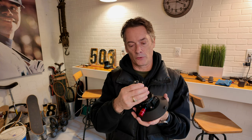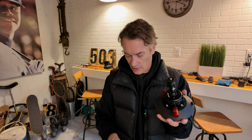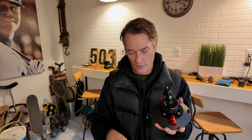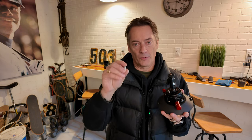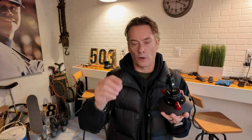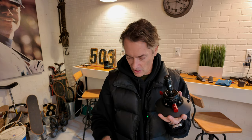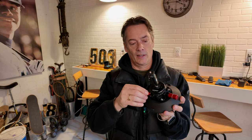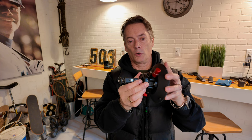It's got a quarter-20 thread, and this little magic arm comes with its own action cam mount — the kind you've seen with the GoPro. It has a female three-eighths thread and a quarter thread as well, which you can use to mount other devices. It's also got a mount on each side, and the top rotates. It even has degree markings so you can track how far you've rotated, which is nice.